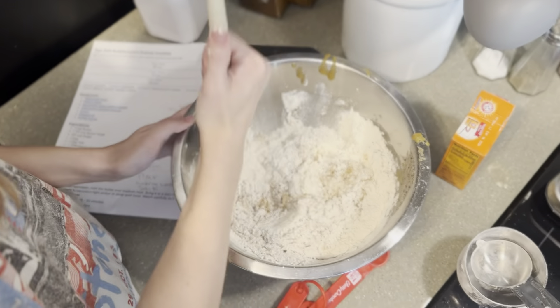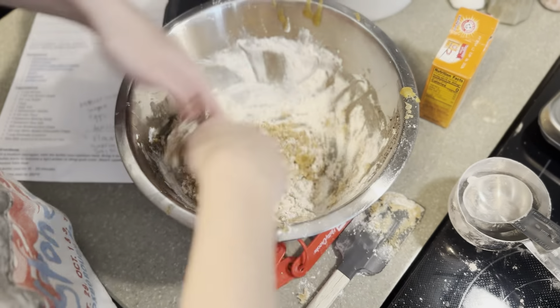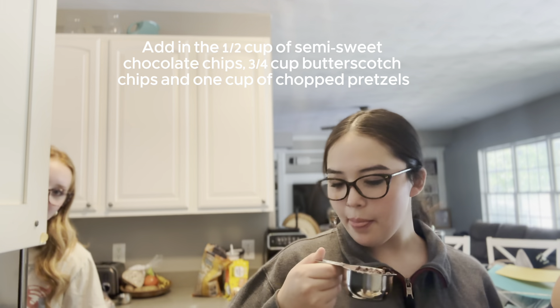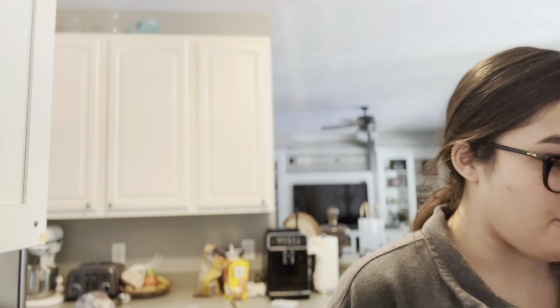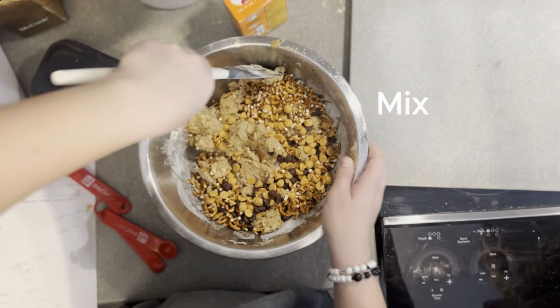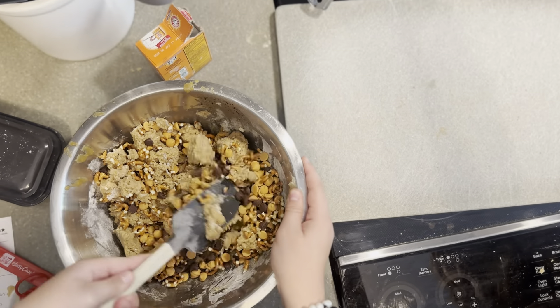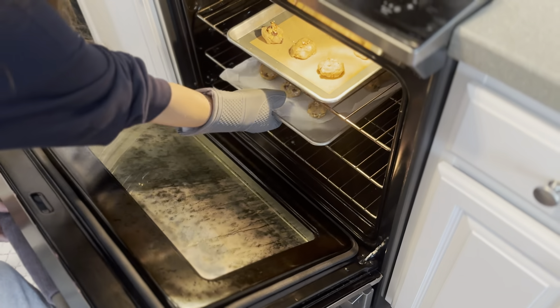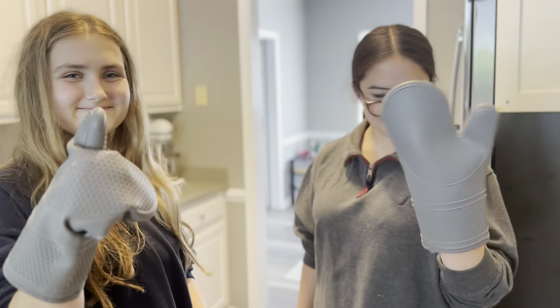Add two and one-fourth cups of flour. The next thing we're going to do is add the butterscotch chips and half a cup of chocolate chips, plus one cup of finely chopped pretzels. Cookies are all rolled — time to put them in the oven. Bake for ten minutes.